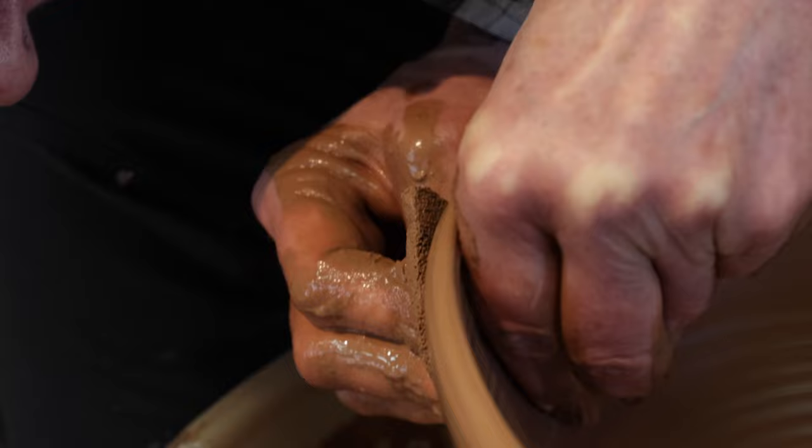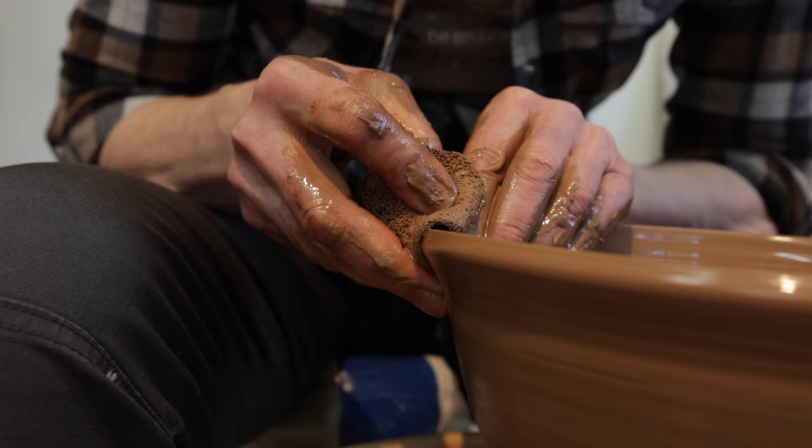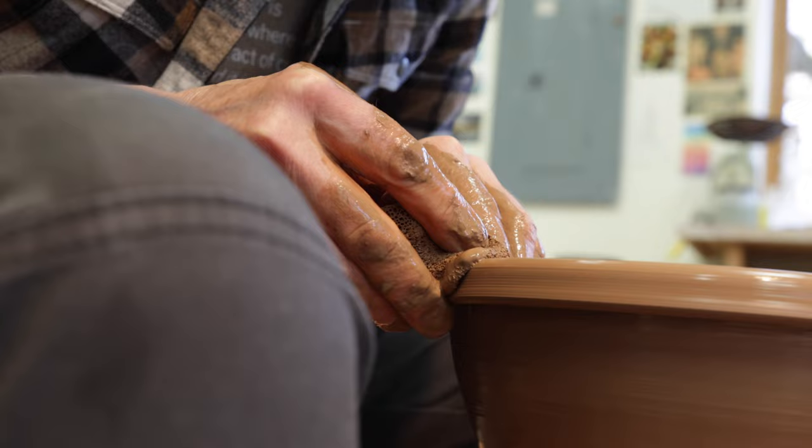The main mistake people make when they're doing these rolled rims is they make them too small. Go for it — make a nice big fat rim. I'm taking this finger and I'm just kind of pushing it underneath right there, sort of pushing up. There's your ring.